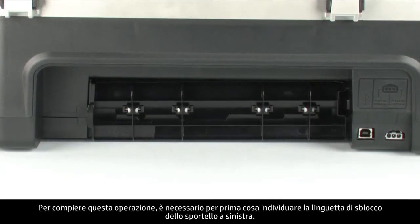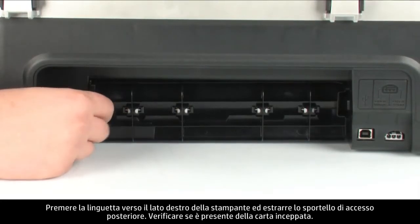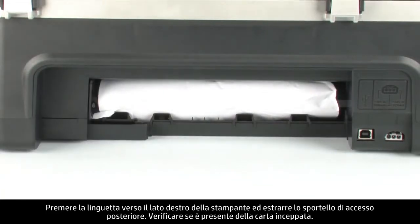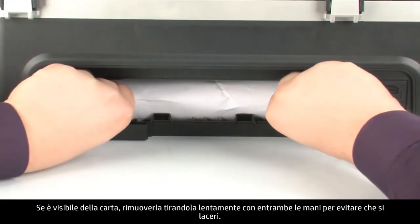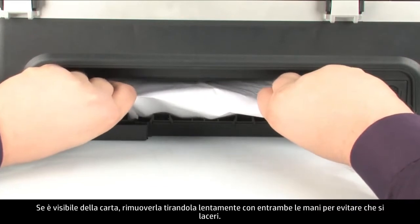To remove the rear access door, locate the tab on the left to unlock it. Push the tab toward the right-hand side of the printer and pull out the rear access door. Check the rear area for jam paper. If you see any paper, remove it by pulling evenly with both hands to avoid tearing.